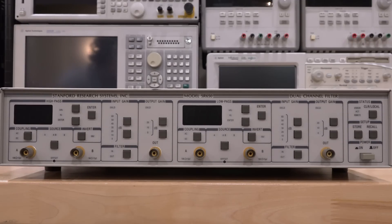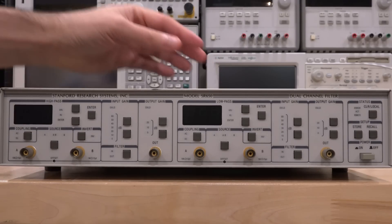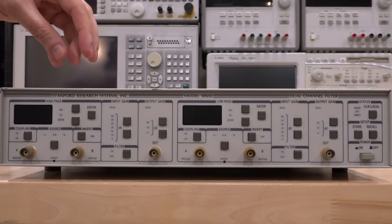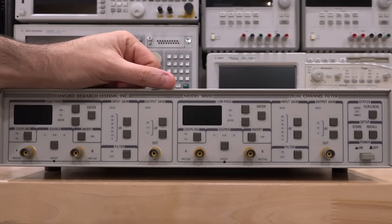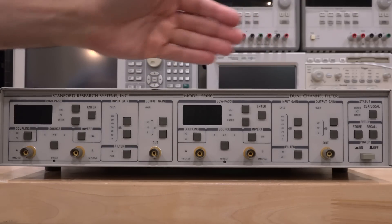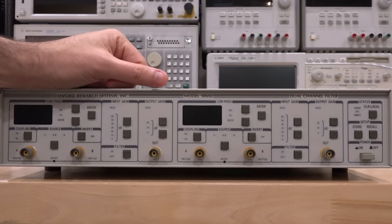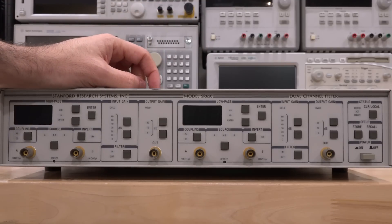Hi, welcome to the Noise Path. In this episode we're going to try another repair. What I have here is a Stanford Research model SR650, which is a two-channel filter. These two channels are completely independent of each other and you can configure the gain and cutoff frequencies as you see fit. This one is configured as a high pass and a low pass, so if you cascade them you can get a fully configured bandpass filter. Because you can control the bandwidth and the gain independently, you can create some really interesting filter responses.